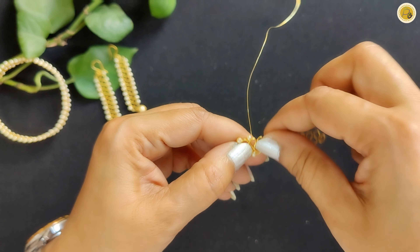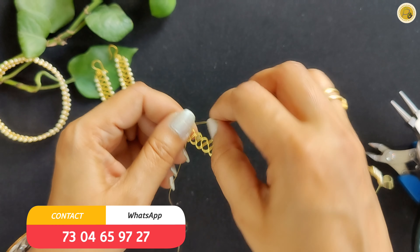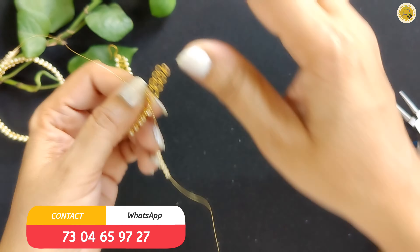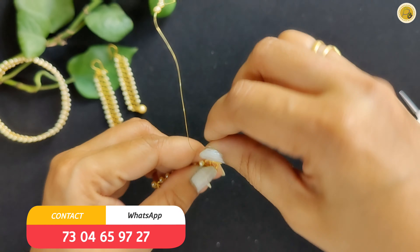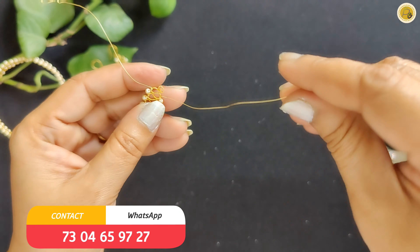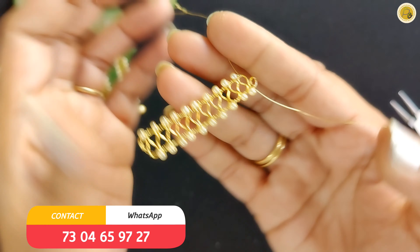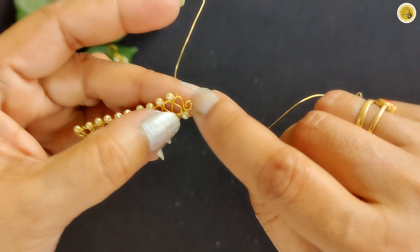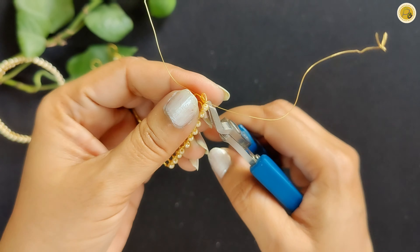Now we will start the actual wrapping on both sides. We will fill the gap between each two loops, repeating the same procedure in each gap. We need to keep the gap between the two loops even, and wrap the gap between each pair of loops consistently. We will repeat the same procedure in every gap throughout the design.